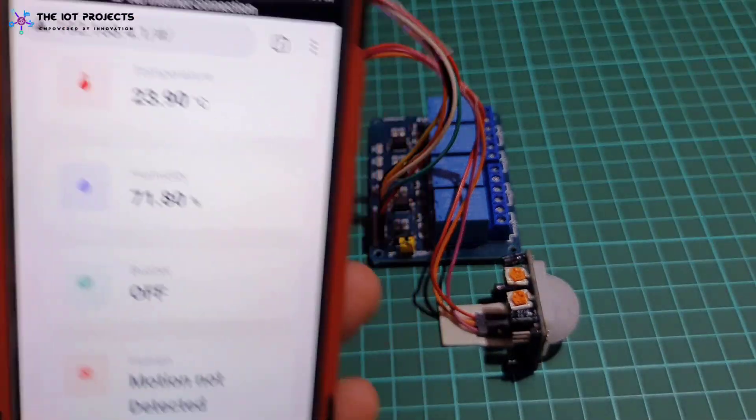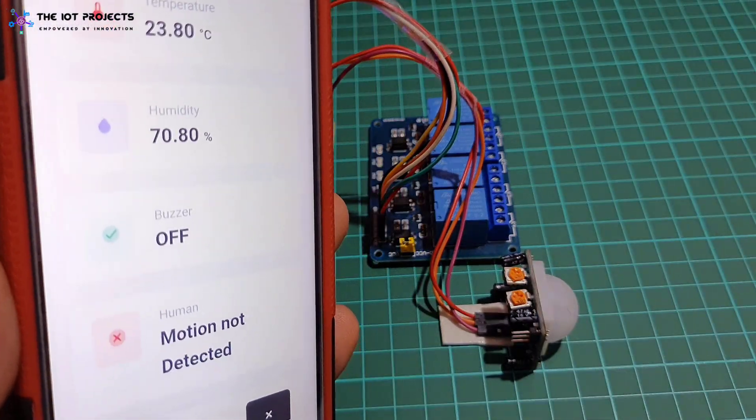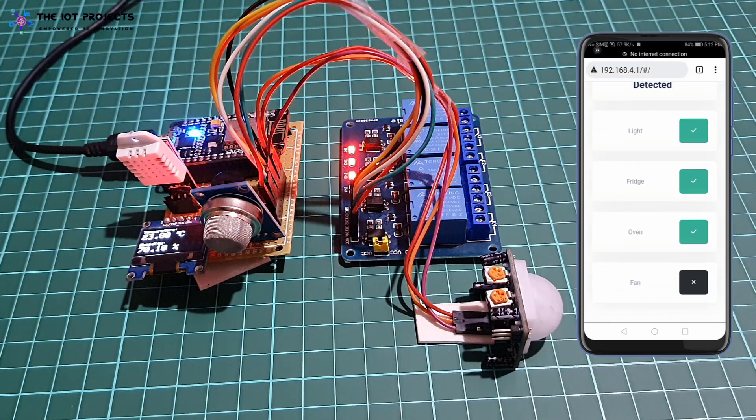It detects the presence or absence of a person in the kitchen using a PIR motion sensor. It sends alarm status, exhaust fan status, and human detection status to the web server. Users can also turn on or off room lights, fridge, oven, etc. remotely using buttons on the web dashboard.